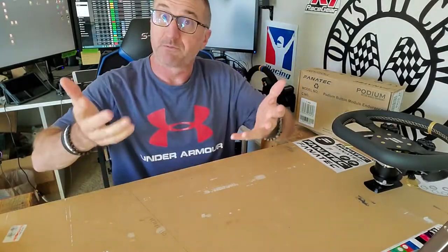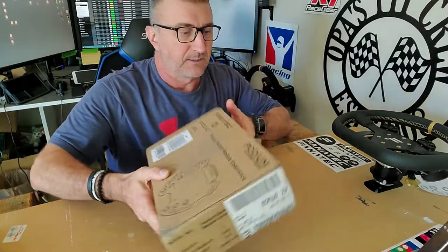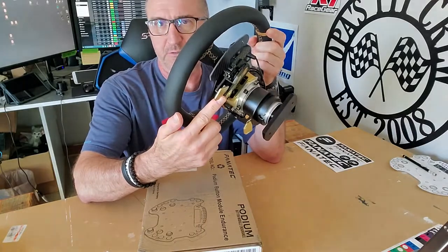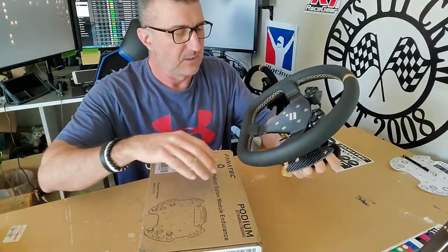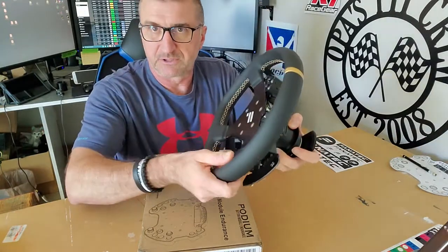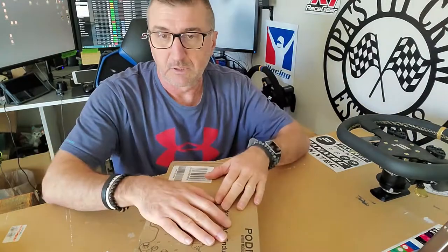Alright, so I'm here for another Fanatec unboxing. Today we've got the Podium Button Module Endurance. I've been driving with this R300 wheel with the Podium Hub, Quick Release, and the Advanced Paddle Shifter Module. But one thing I realized after purchasing all these pieces is I have no way of using the second clutch for launches for standing start races. You have to have a module that has a display — hence, this.